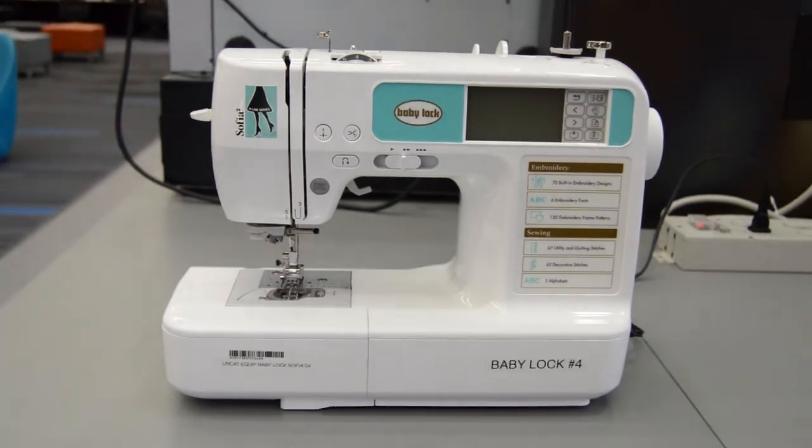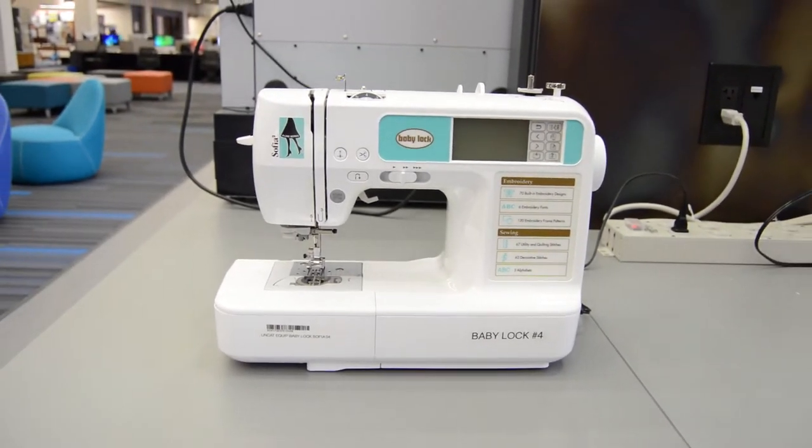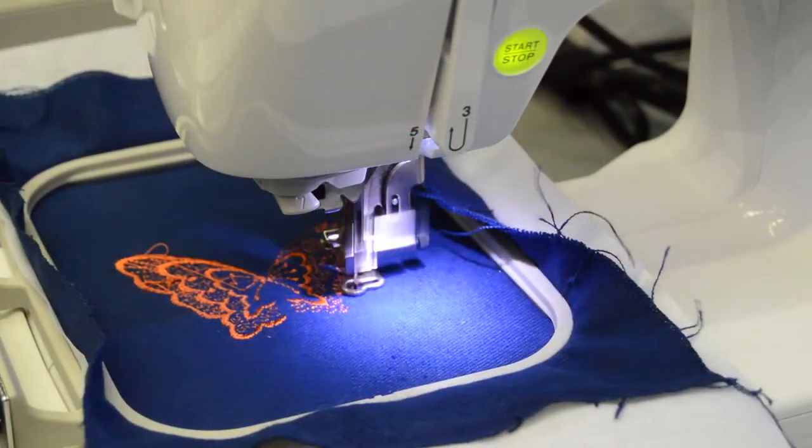In this tutorial we will show you how to set up and use the Babylux Sophia 2. This device acts as a sewing and CNC embroidery machine.